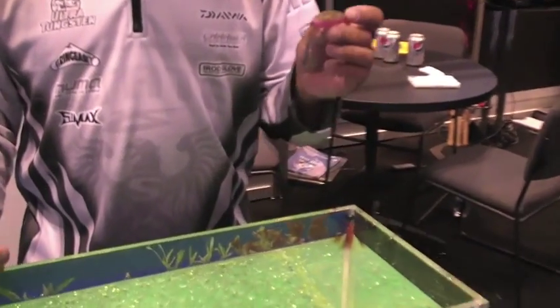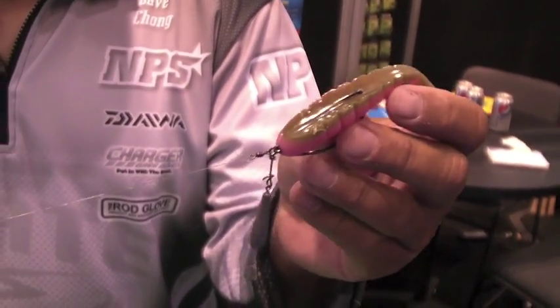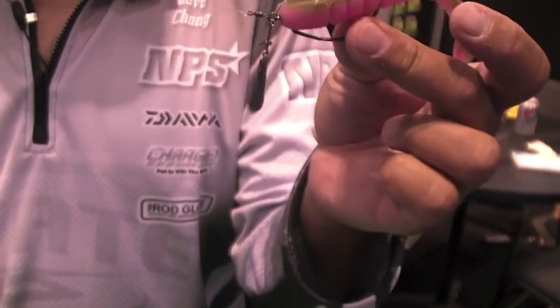Hi, I'm Dave Chong. I'm here at ICAST 2012 in the Central Corporation booth. The Jika rig is the hottest plastic lure rigging system in Japan right now and this is our version of it. It's called the X-Rig.